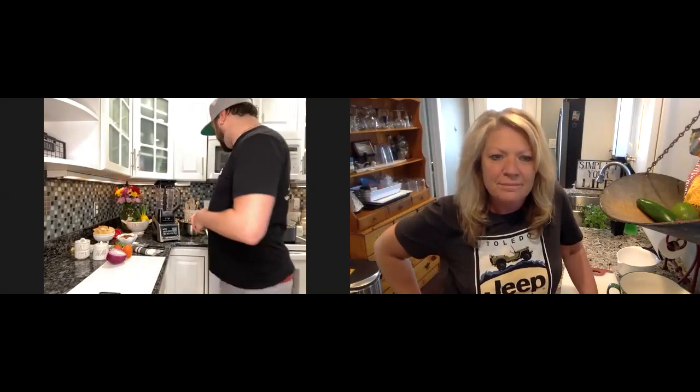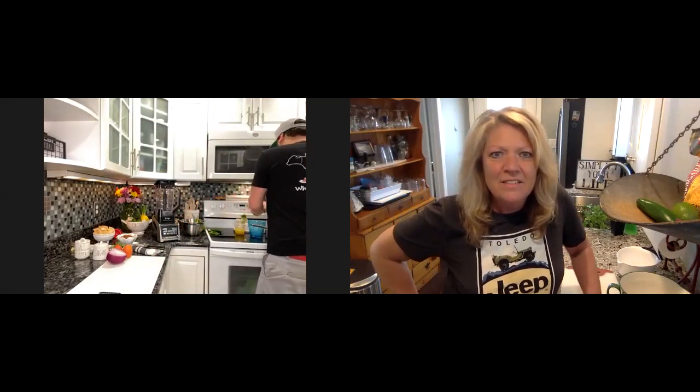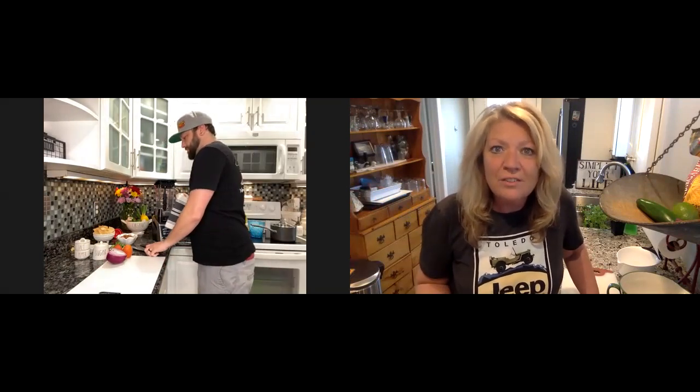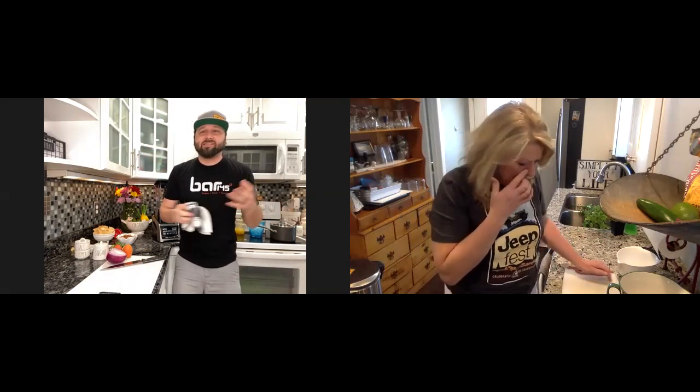We still need to eat healthy even though we're quarantined sheltering in place, but sometimes it can be kind of hard. So I bring in my chef Brandon from Bar 145. Brandon, so good to see you — I'm in my kitchen and you're in your kitchen. Good to see you too. What are you going to make? Today we're going to make some salsa — real quick, fast, easy, and you've got everything you need in most refrigerators.